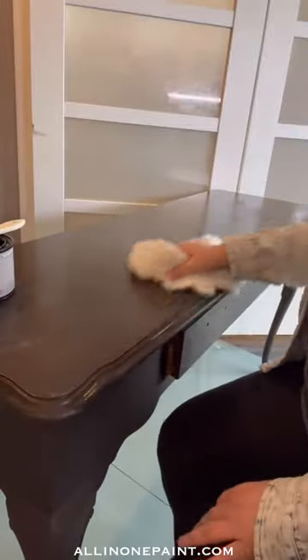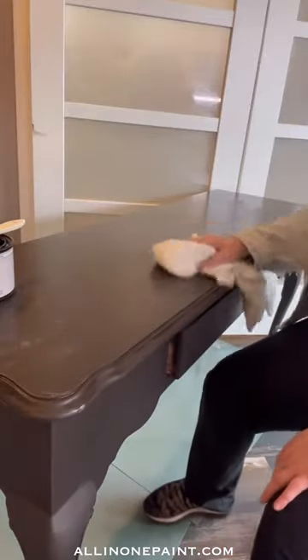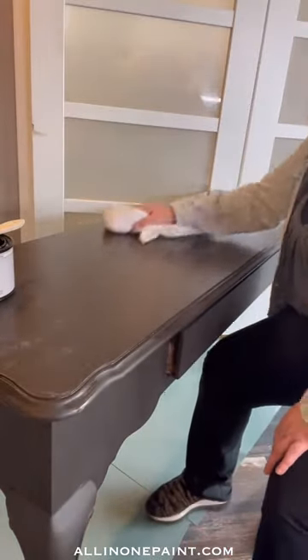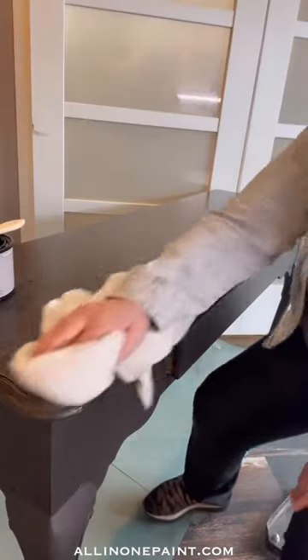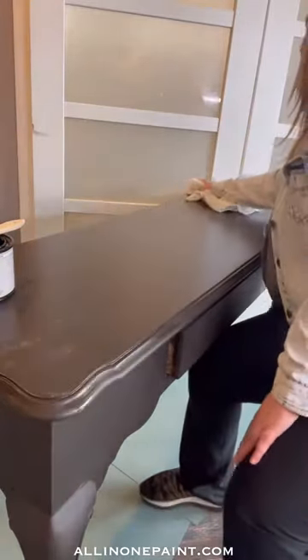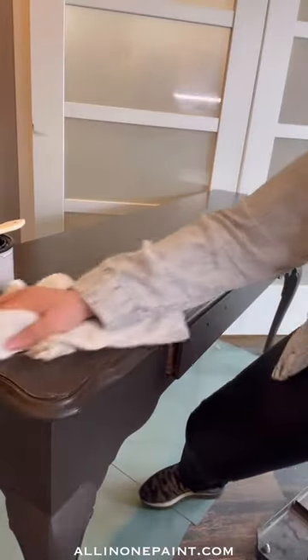I'm going to take a clean dry cloth and just wipe away what I've just done. Now you may or may not start to see some differences in the surface, and either way that's okay. What we're looking for is a difference in feel — we want it to feel like we've removed any grease or grime, any wax, any furniture polish, anything that's built up on the piece.